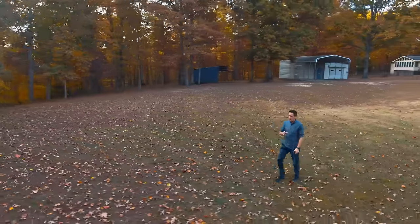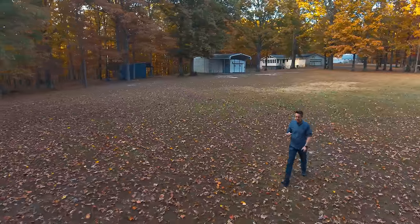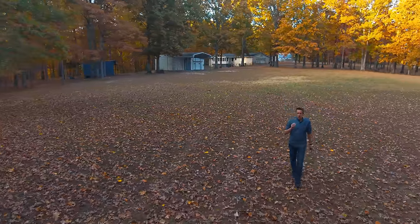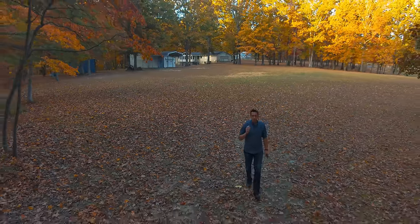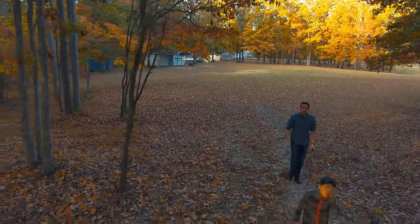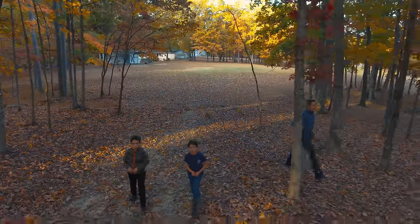Now we're going to do a much more complicated test — a quick walk in the forest — and we'll see how well it handles things. Fall has begun, which means we have a bunch of bare branches, which will be hard for this thing to see. But it should be able to avoid tree trunks and leaves relatively well. So let us take a little shortcut through the forest.